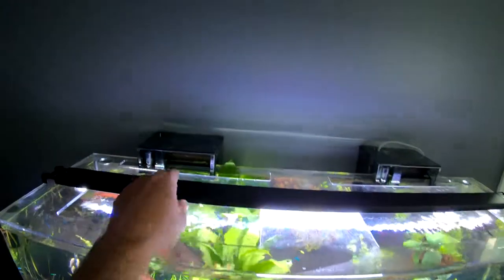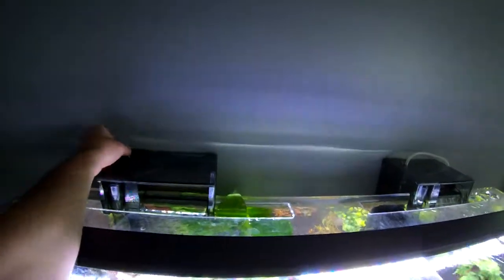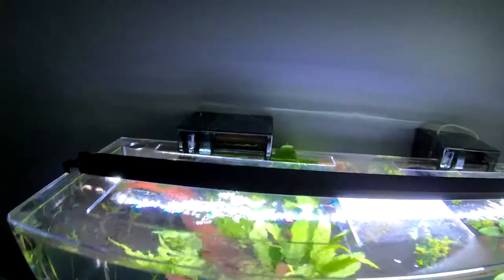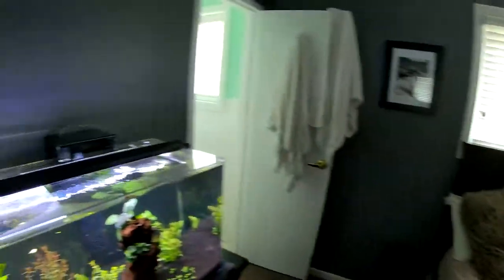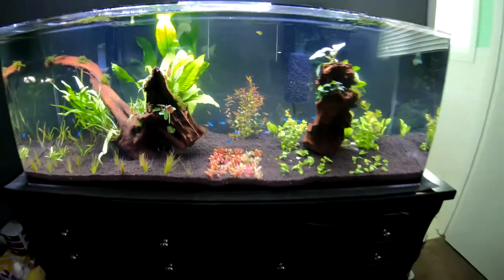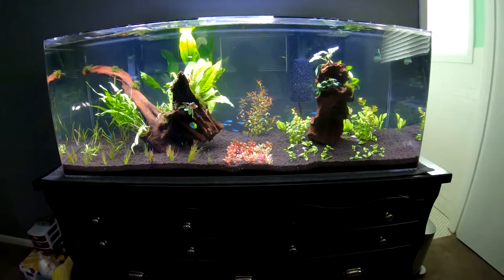I do have two filters on it, two AquaClear 70s on full throttle. And I was able to take some filter media from my daughter's tank over there to kind of jump start it, which has obviously worked out great because the water is almost crystal clear.